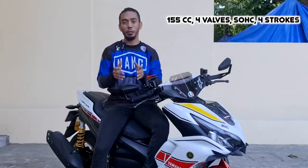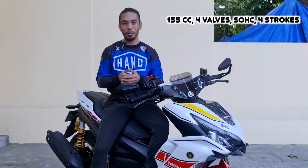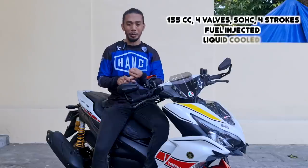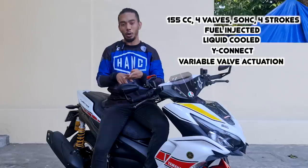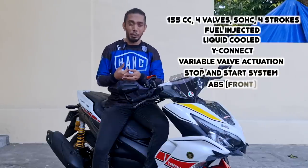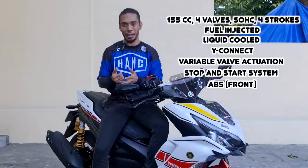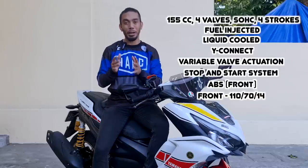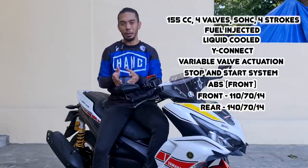All of them share the same specs and features. Just to name a few: they come with a 155cc four-valve single overhead cam four-stroke engine, it's fuel injected, it's liquid cooled, it comes with Y-Connect, it also has VVA or Variable Valve Actuation, stop and start system, and ABS brakes in the front — it also has a non-ABS or standard version. For the tires, the size in the front is 110/70-13 and for the rear it's 140/70-13.